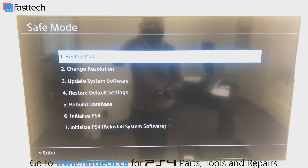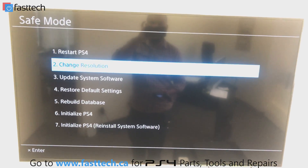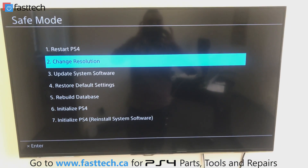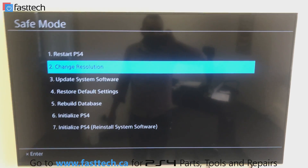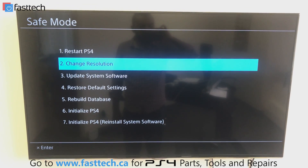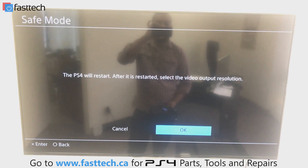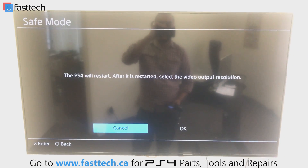The first option is restart PS4 — I call this the useless option because you can always do that with the power button. The second option is change resolution, which is handy if you've put your console in a mode your TV doesn't support. For example, if your TV only does 720p but you've set the console to 1080p, you'll see a black screen. This option lets you restart and reset the video output resolution to 720p, 1080p, 480p, and other options. Higher resolution options appear on the Pro model.